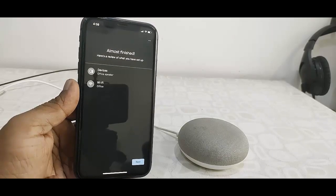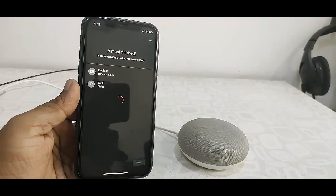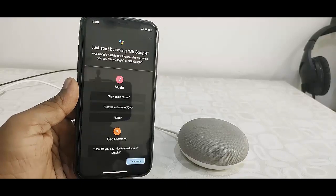It's almost done. We have successfully completed the setup. Just tap on Finish or OK. Your speaker is ready to use. It's complete.